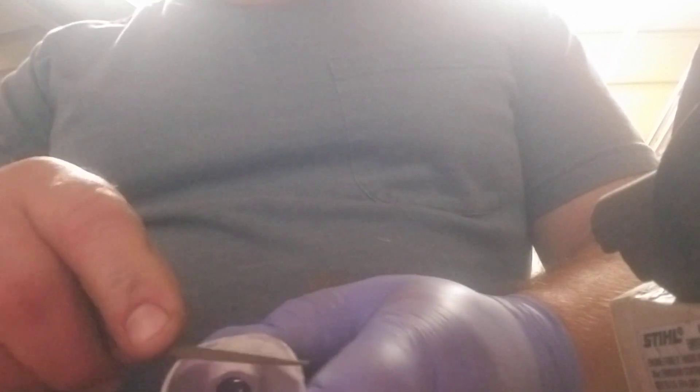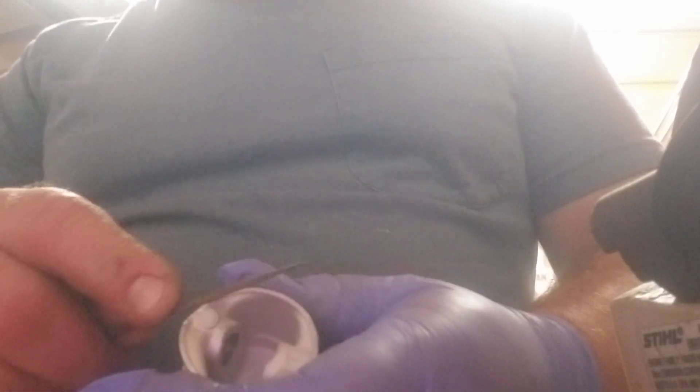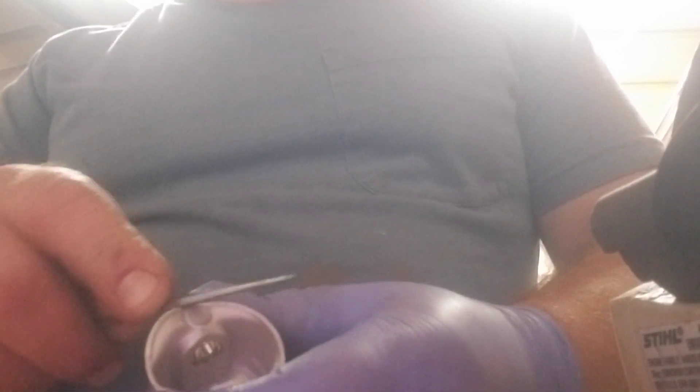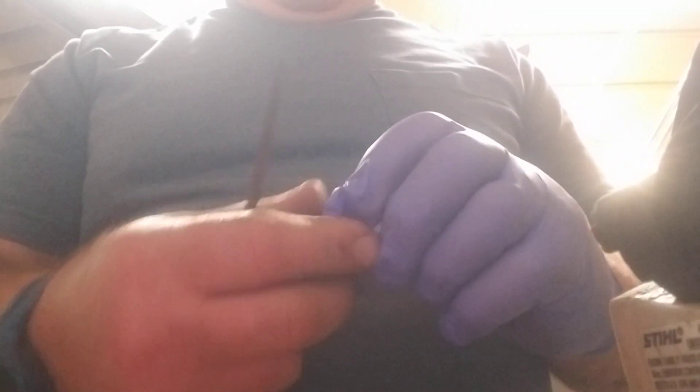I've done it for years. I've seen another gentleman doing it. I didn't think I was off my rocker. An older gentleman, when I started doing this, he worked at a steel dealer — he did it. You're just going to pull that edge right off. Gives you a nice, clean feel. It actually gives you a different profile.